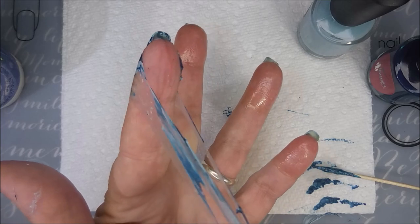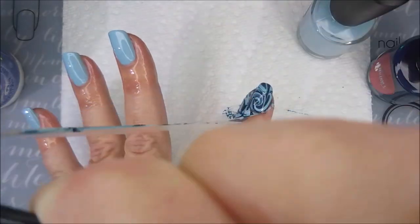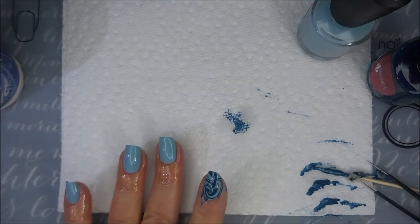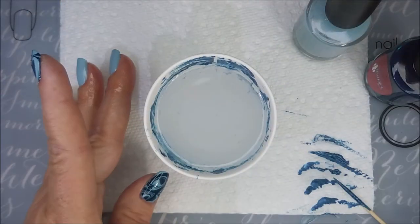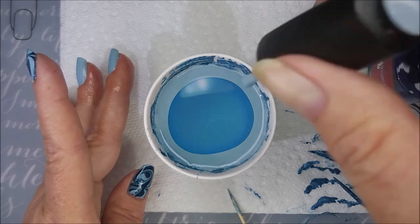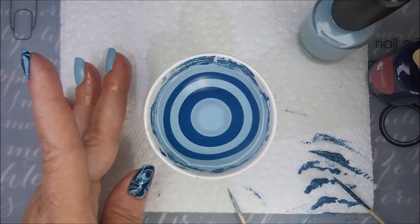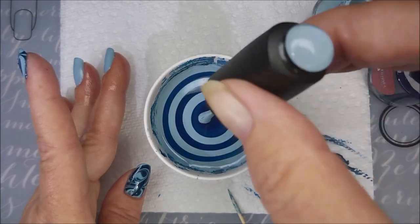It doesn't have to be a toothpick — it could be an orange wood stick, your cleanup brush with some nail polish remover, whatever works for you. I'm always struggling with this latex; it doesn't matter what brand I use. So there is the first one. I'm going to speed these water marble bits up as we go on. I'm going to show the dipping of four of my fingernails today, but I didn't want it to be a 30-minute video, so I have sped this up.